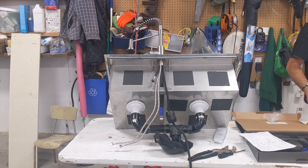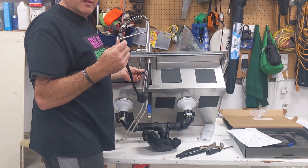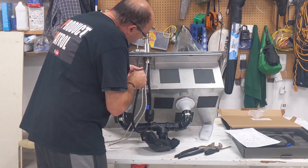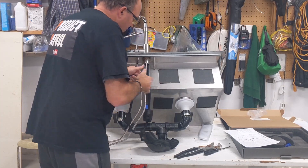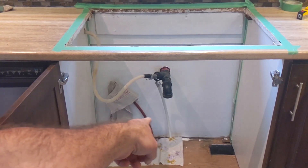Now we're ready to go over and drop this into the sink. I forgot to plug this in, so let's plug this in now. That's it — nice little click. There's the two water lines right there.